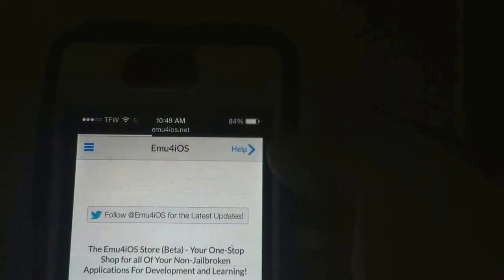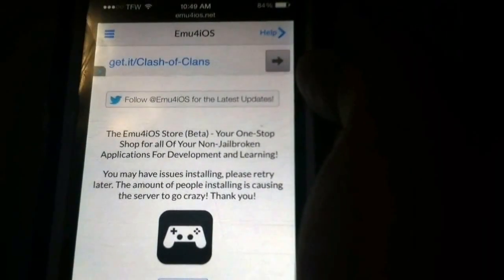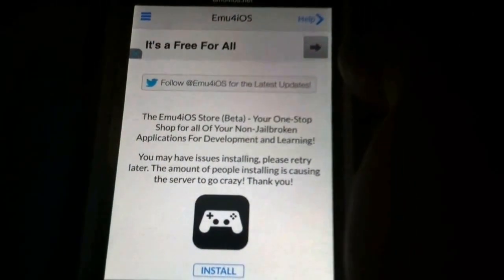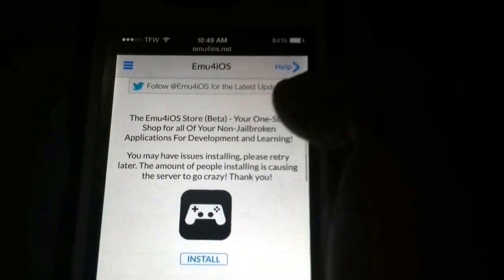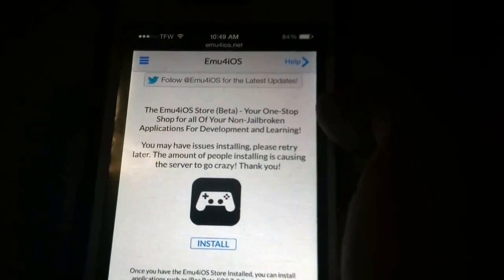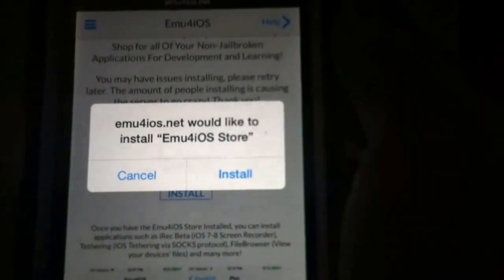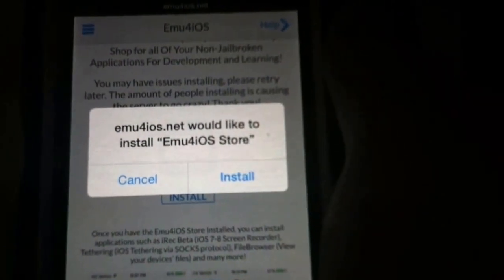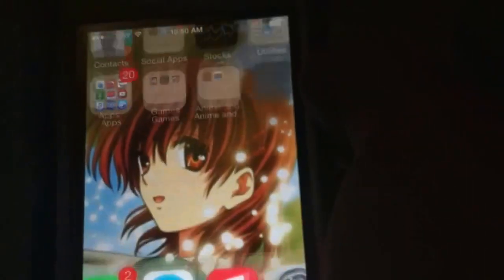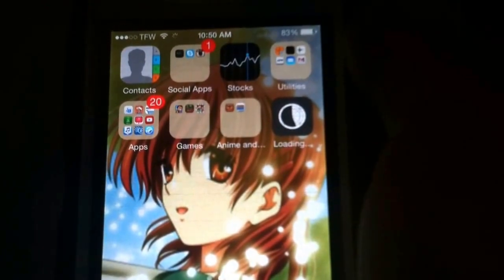I'll be leaving this link down in the description box below, so make sure you look at that. Once you're at the website, you will get the MU4iOS store (beta) — your one-stop shop for all of your non-jailbroken applications for development and learning. You may have issues installing — please try later, as the amount of people installing is causing the server to go crazy. You'll see screenshots of what it looks like. What you want to do is pretty simple: click install, and it will say 'www.mu4iOS.net would like to install MU4iOS store.' Click install, and it will download just like an application from the App Store.